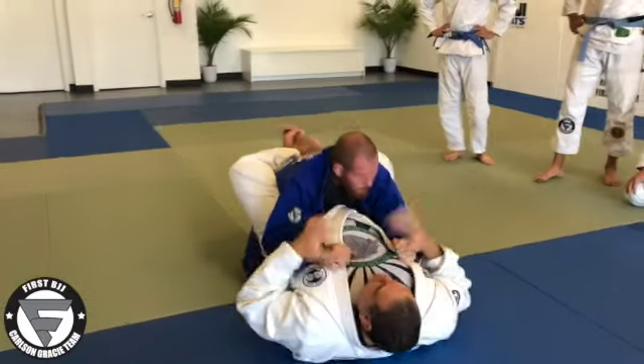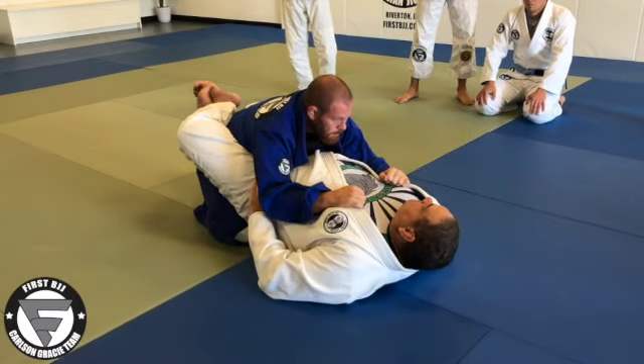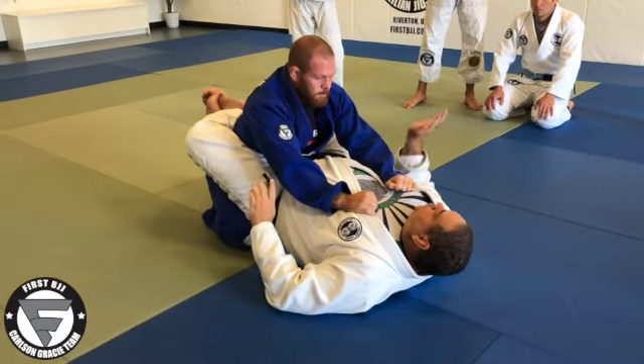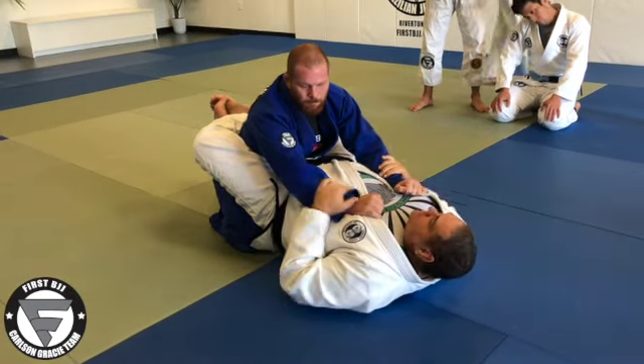Close guard. You have my hands on my core for the guard pass. Now I go two hands at the same time. One side, I go to cover the wrist and the bicep. Another one, I go to hug the arm.